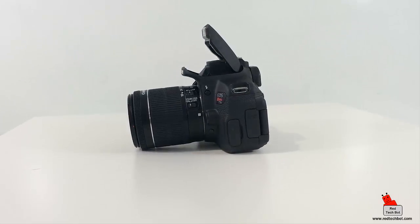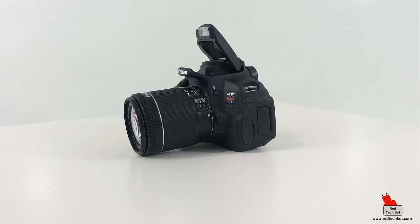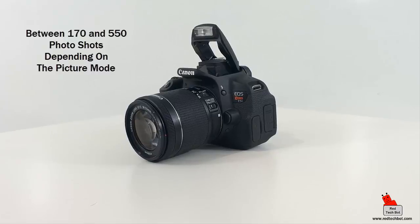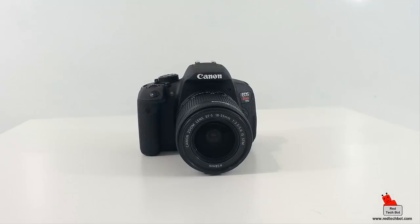The camera body — not including the lens — is 5.2 inches wide and 3.9 inches tall, and weighs about 18.52 ounces. I always say weight means money — it's an expensive camera and it feels like it. On a full charge the 1120mAh battery gives approximately 170 to 550 photo shots depending on the shooting mode. The built-in flash pops up automatically in low light situations depending on the mode you're using.